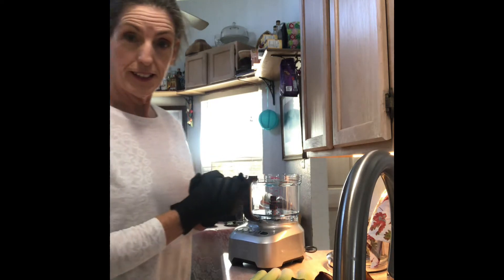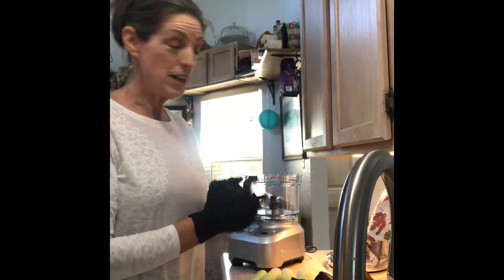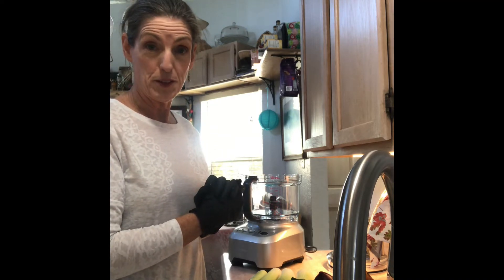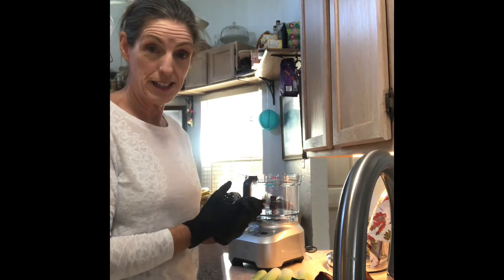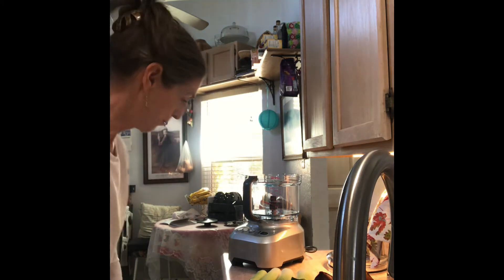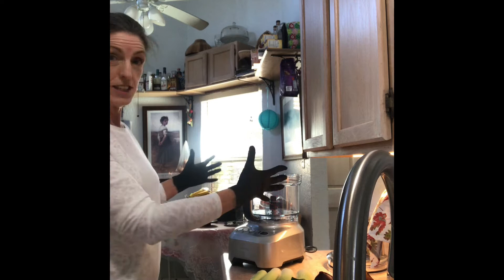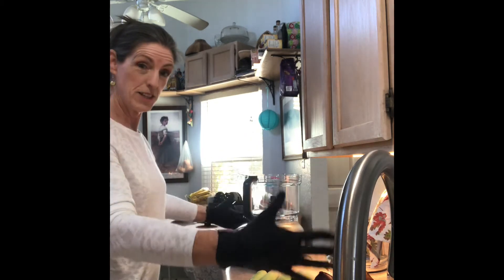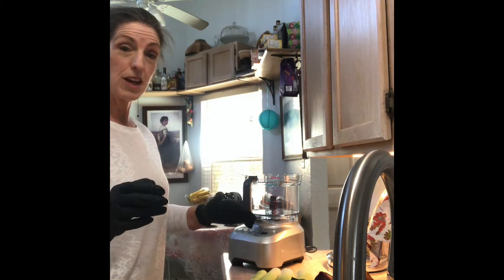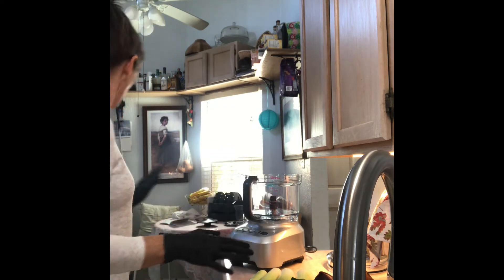My appliance is new. My sweetheart of a husband — he's an engineer — purchased it for my birthday this month. I got it last week and I don't know anything about it, so I'm going to learn with you. It's called a Breville — B-R-E-V-I-L-L-E. You can see how big it is and I only have this much counter space, so I've put it near the sink.